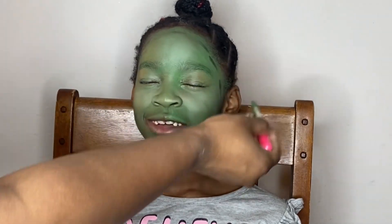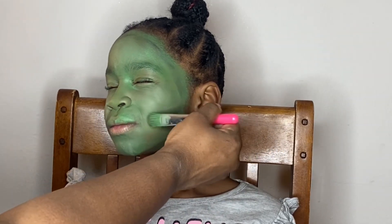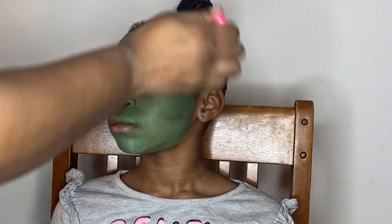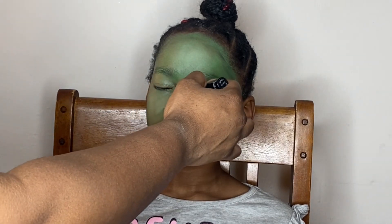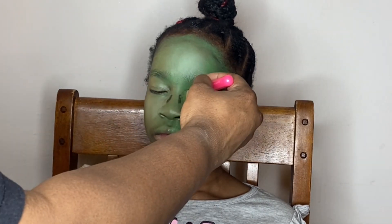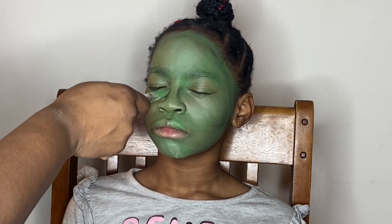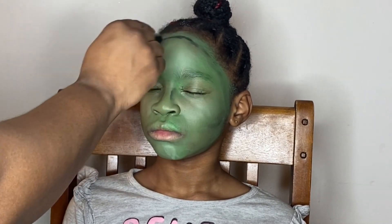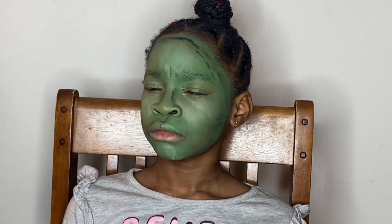I took that same brush I applied the green paint with and used it to smooth out the black crayon — it's like a face crayon — that I put on her face. I'm just blending that in to create a highlight and contour effect. I tried to contour with black because this green is pretty dark, so I went even darker. I brought that to the bridge of her nose on each side and blended it so it doesn't look like a harsh black line.